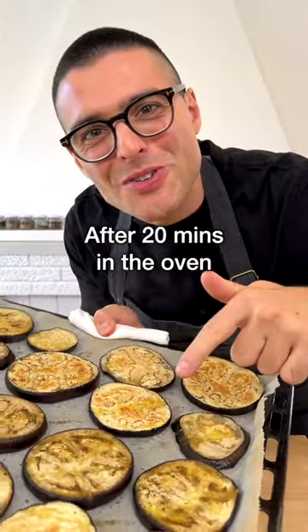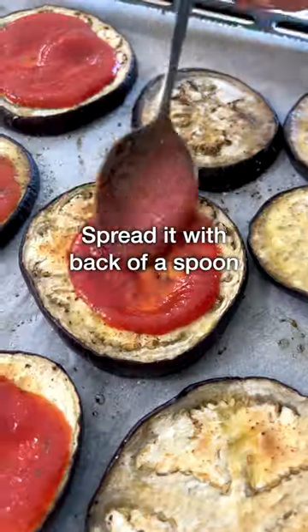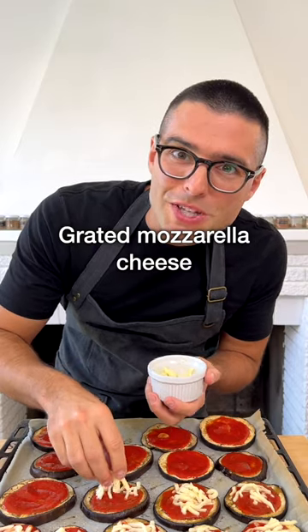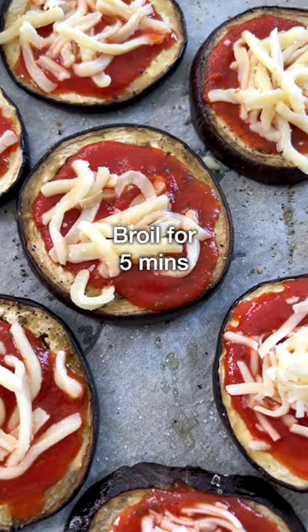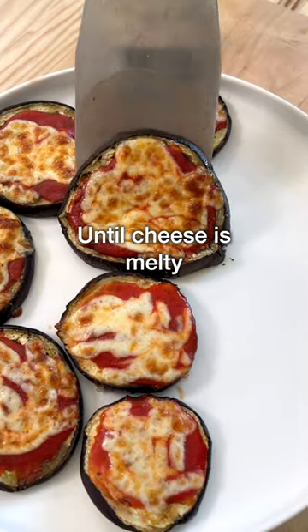After 20 minutes, when the eggplants are roasted, apply the sauce on top and spread it with the back of a spoon. Sprinkle with a pinch or two of grated mozzarella cheese, or you can use shredded dairy-free cheese. Put back in the oven and broil for about 5 minutes until the cheese is melting and starts to brown.